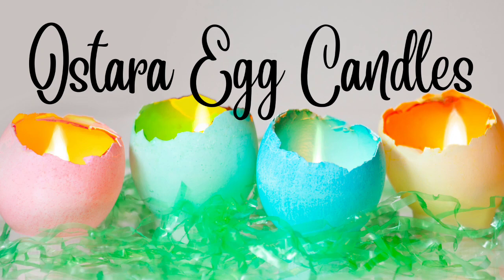Hi everyone, and welcome back to the Botanical Witch. Tonight I wanted to take you along and show you how to make an Ostara egg candle.